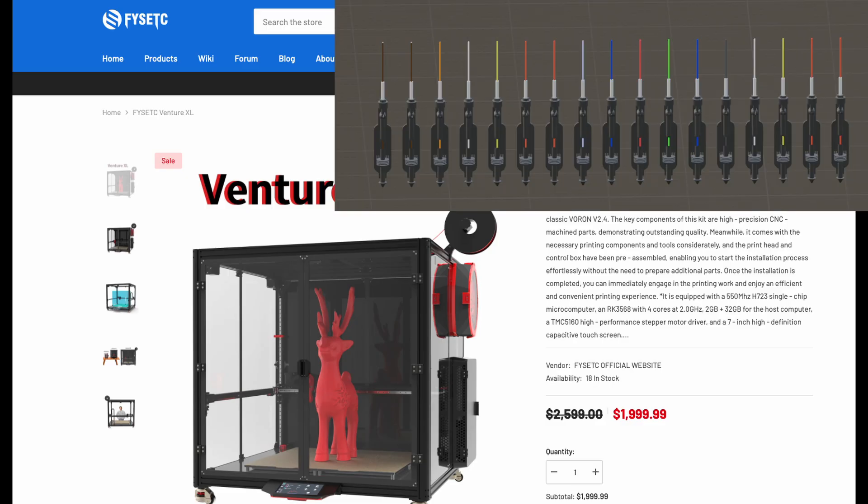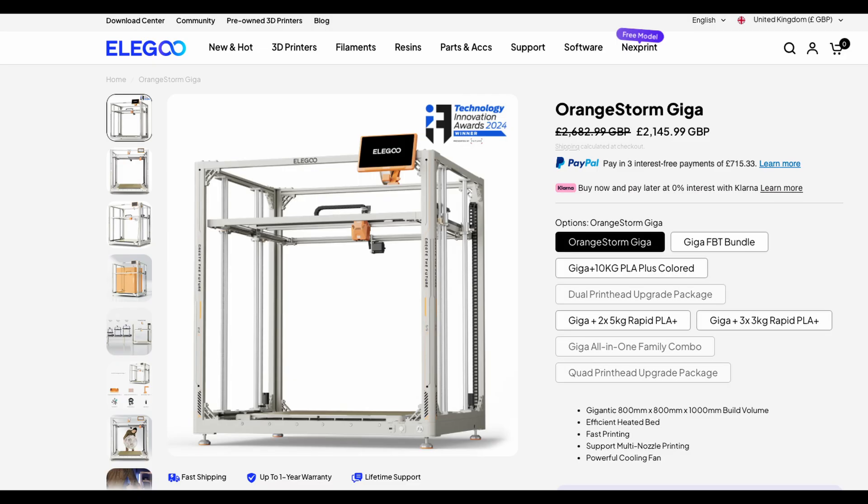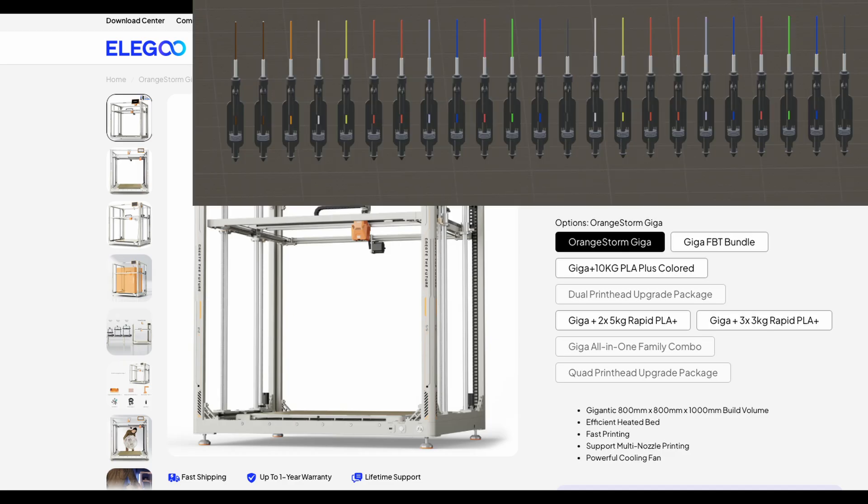17 tools would fit on the massive Venture XL. Getting quite expensive, but you could probably go up to 23 on the 800mm Orange Storm Giga.